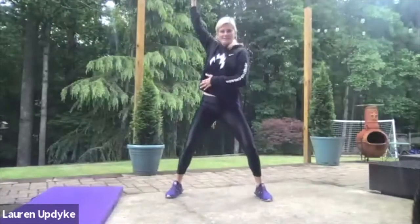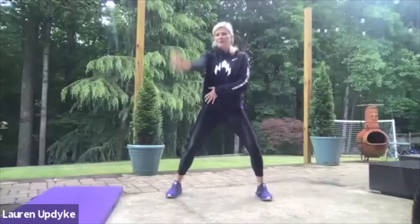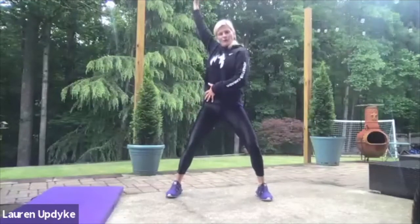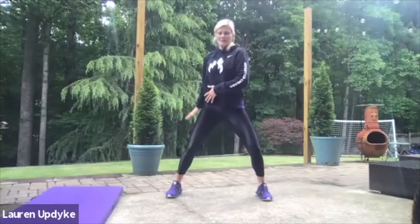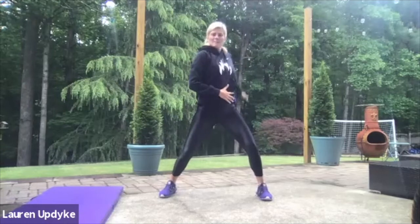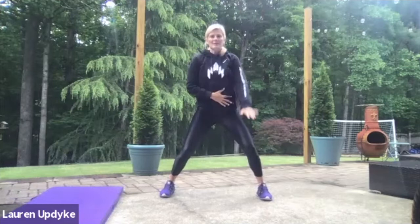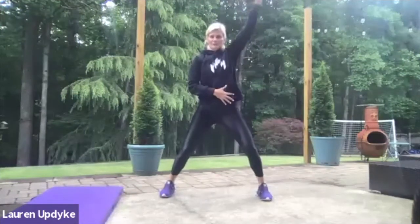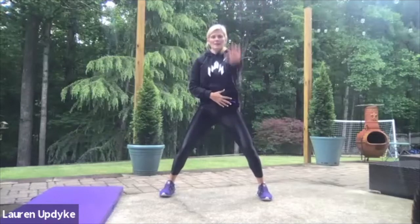Wake up your shoulders, really reach back, keep that arm straight. Five, four, three, two, and one. Switch sides, keeping that arm as straight as you can. Taking some nice deep breaths for five, four, three, two, and one.